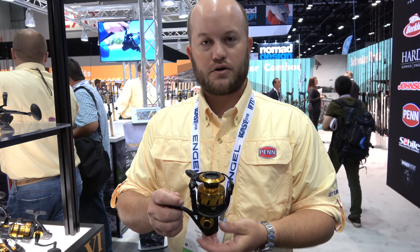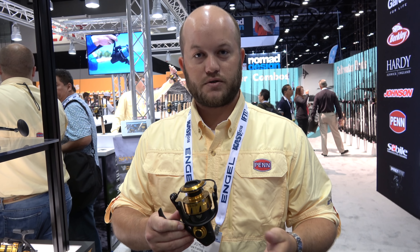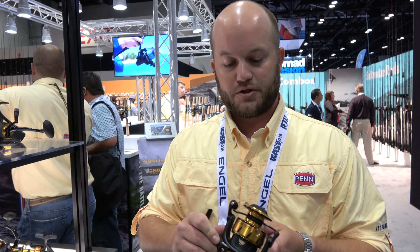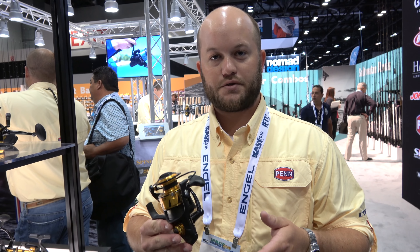We've also added our CNC gears to the inside. They're machine cut on CNC machines and they're made out of an aluminum main gear on the 2500 to 5500, and a brass main gear on the 6500 and up. What that does — it gives you a very smooth, long lasting, and very durable gear.